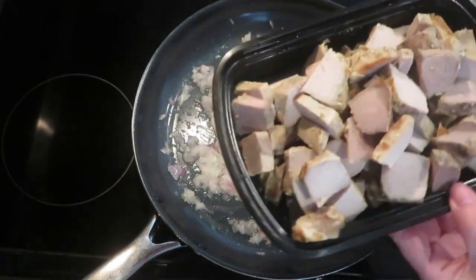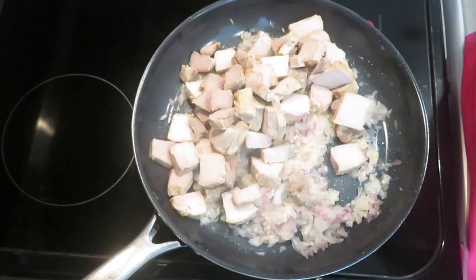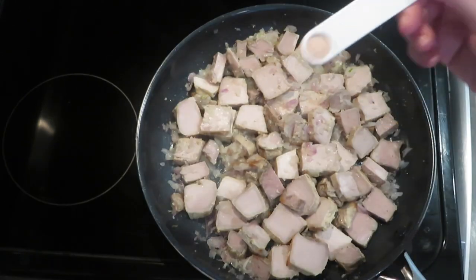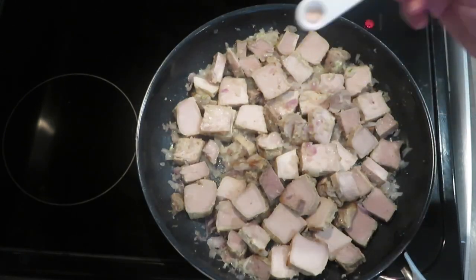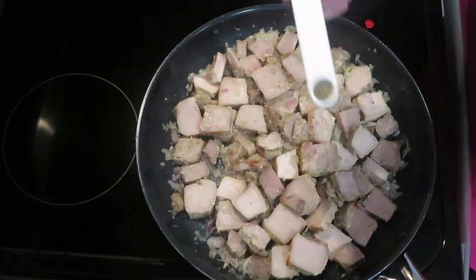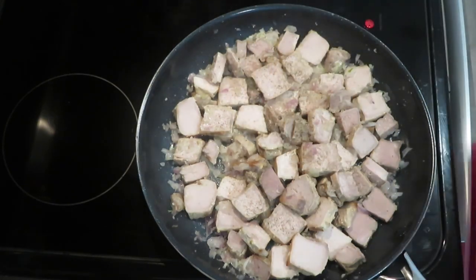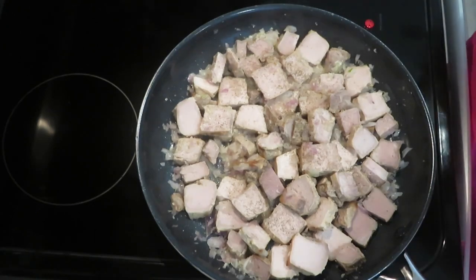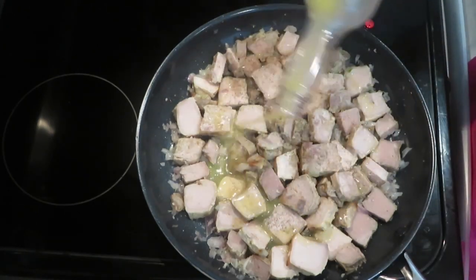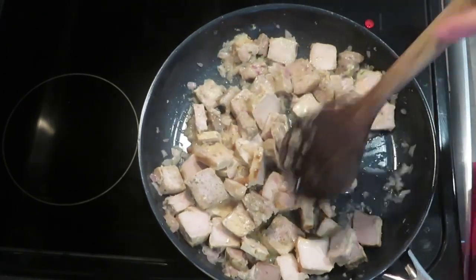Then add the sliced country style ribs. Sprinkle 1/4 teaspoon of salt, or you can add salt to taste. Sprinkle 1/4 teaspoon ground black pepper. Add about 3 tablespoons sour orange — I just added what was left of the bottle. Stir well and cook until the slices of rib are nice and golden brown.